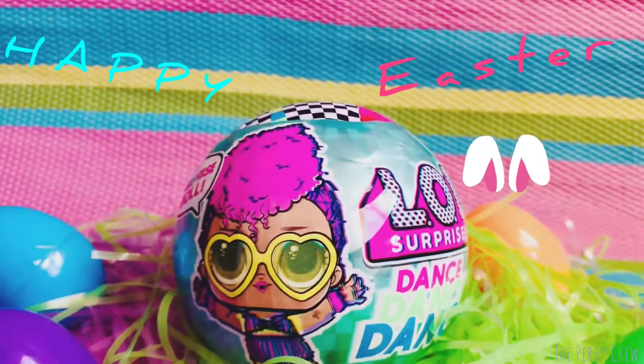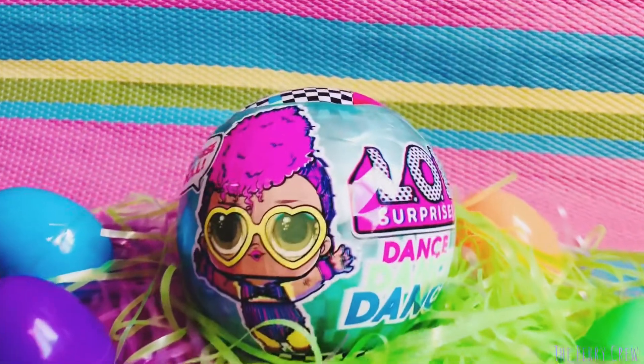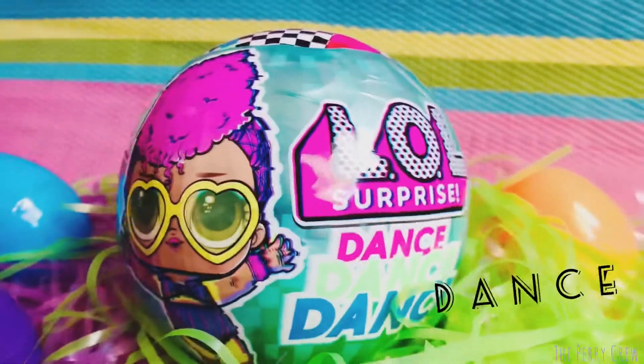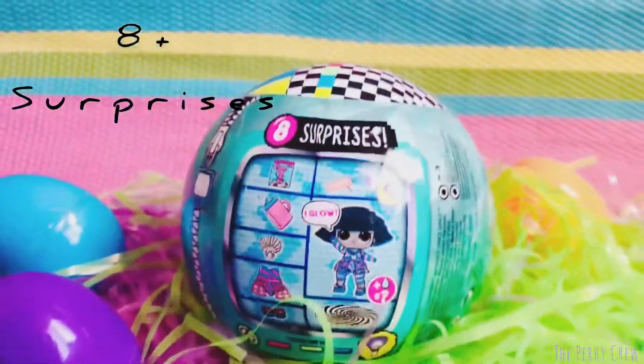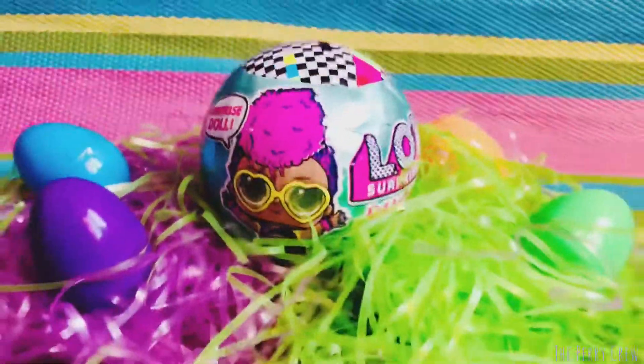Happy Easter friends, welcome to the Peri Crew! Today we are going to open up the Dance Dance Dance series LOL doll. It comes with eight surprises, so let's go ahead and crack this beauty open and welcome her to the Peri Crew.